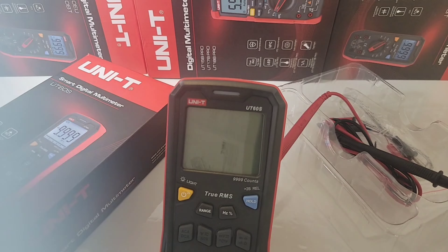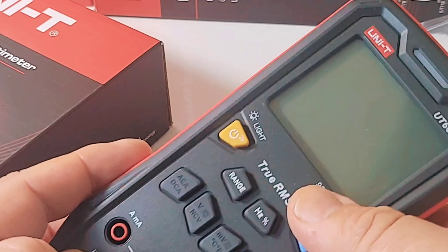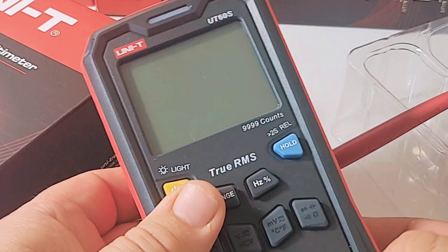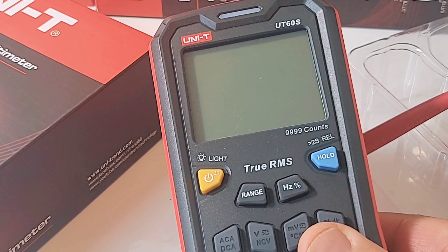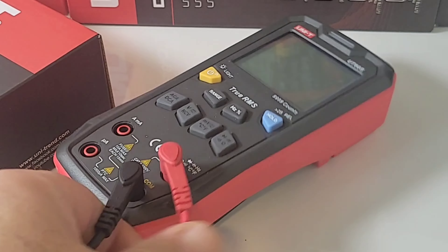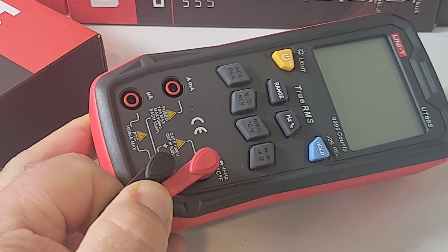We don't have our standard selector switch on here — push button only. Your mileage may vary, you might like it or might not. I think it's rather cool. It works really well with this multimeter. Those inputs are really solid in that meter, nice and snug.